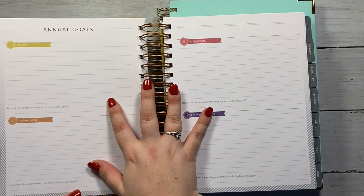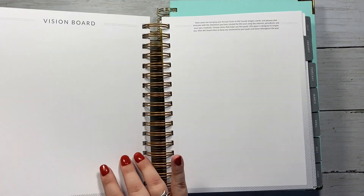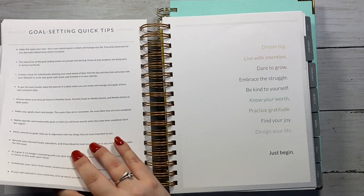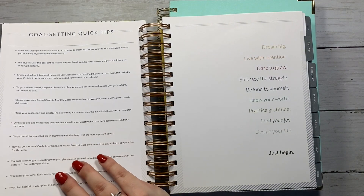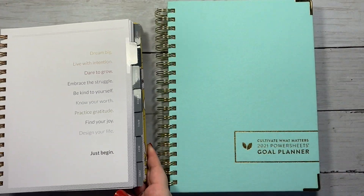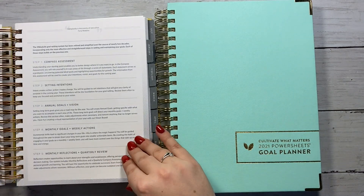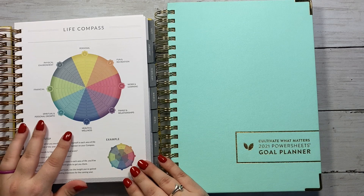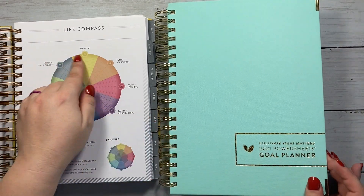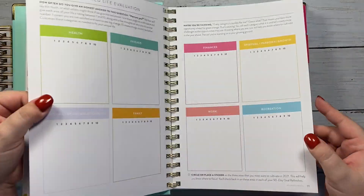Once you have your score, you can start setting some intentions and goals, and you have your word for 2021. The prep work is very short in the Moxie Life, which is good for some people, but I want to take my time — especially because I have a lot of things I'm trying to accomplish in 2021 and I don't want to rush it at all. One thing that really helps when combining these two processes is that the life compass has very similar categories to the cultivated life evaluation.